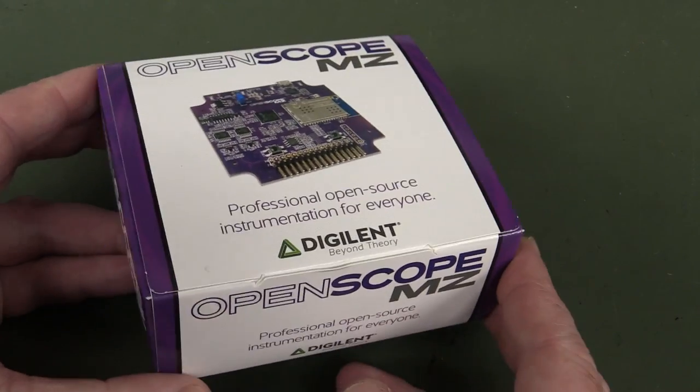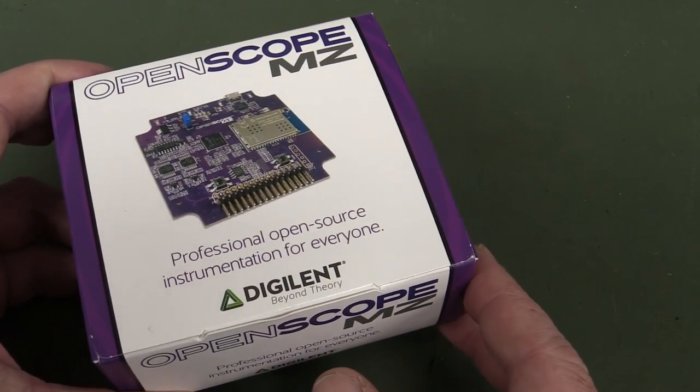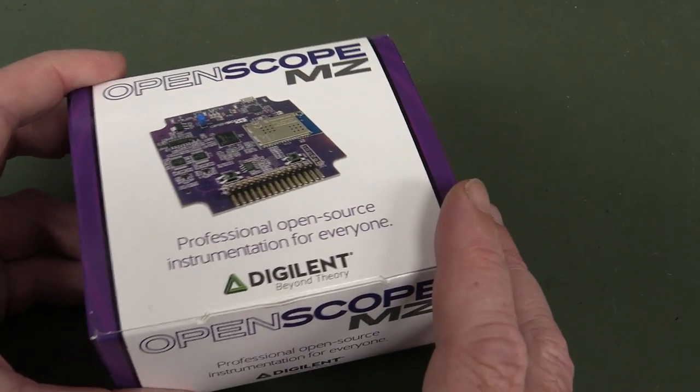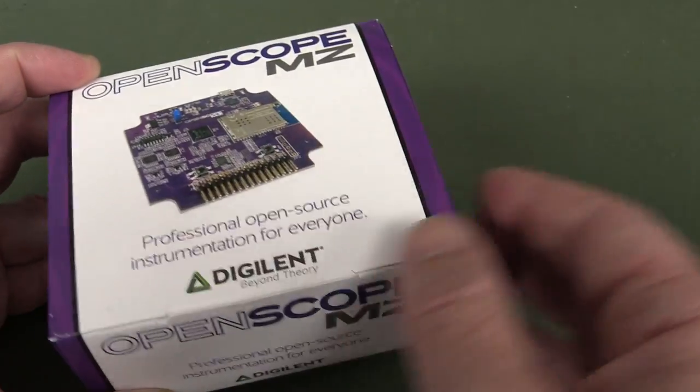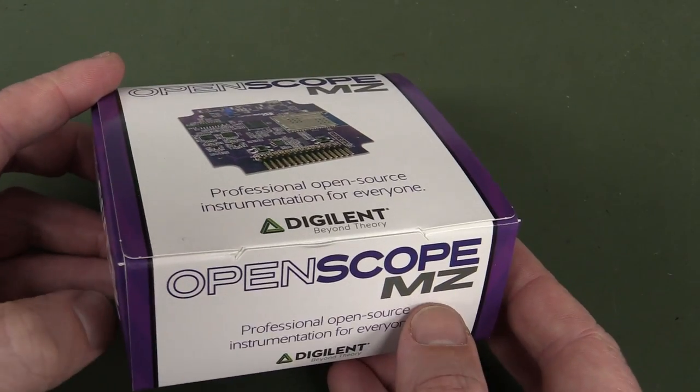They're taking the 5 volts in from USB and only giving out plus-minus 4 volts because they haven't put any boost or separate converter in there. Of course the big differentiator is this one has Wi-Fi built into it, so you can use it and couple it to your phone or whatnot if you're out in the field, or if you want to put this on a portable device and monitor remotely — that could be very handy.